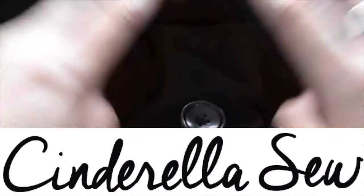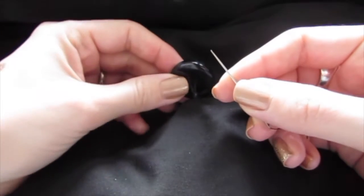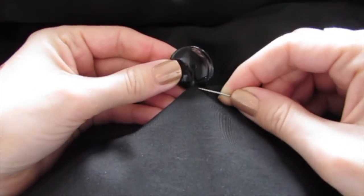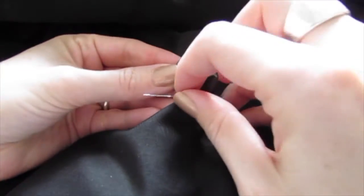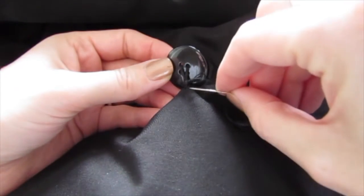Hey, it's Cinderella Sew. Today we're going to learn how to tighten a loose button. All you need is a threaded needle. You just want to go into the fabric below the button with your needle and then pull it almost all the way through, but leave a little bit of thread hanging out.